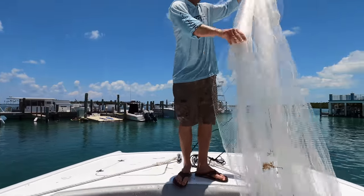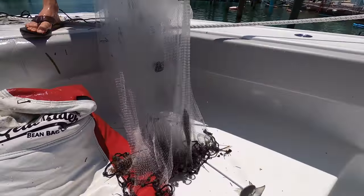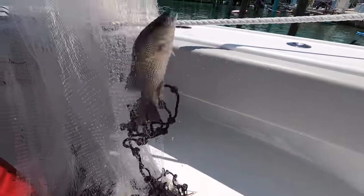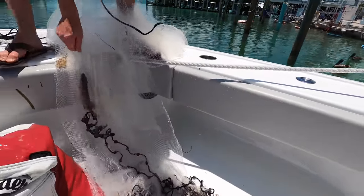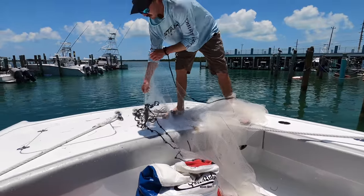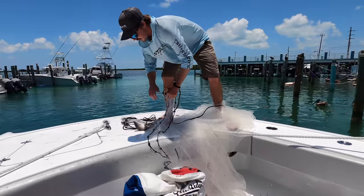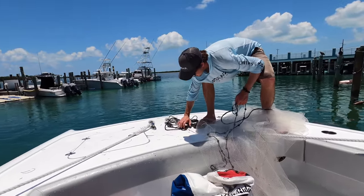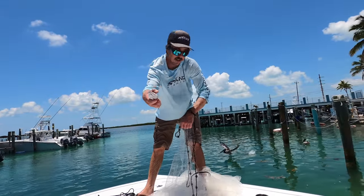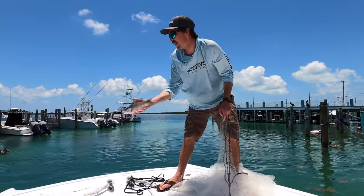That's how to throw a cast net. Oh look — we got a little mangrove snapper in there! Sometimes you even get a snapper in the net. Be careful, he'll bite. That's where they get their name — snapper. He's obviously undersized, we're gonna let him go. Look at him snapping. Mangrove snapper, gray snapper — they've got the dark bar by their eyes.